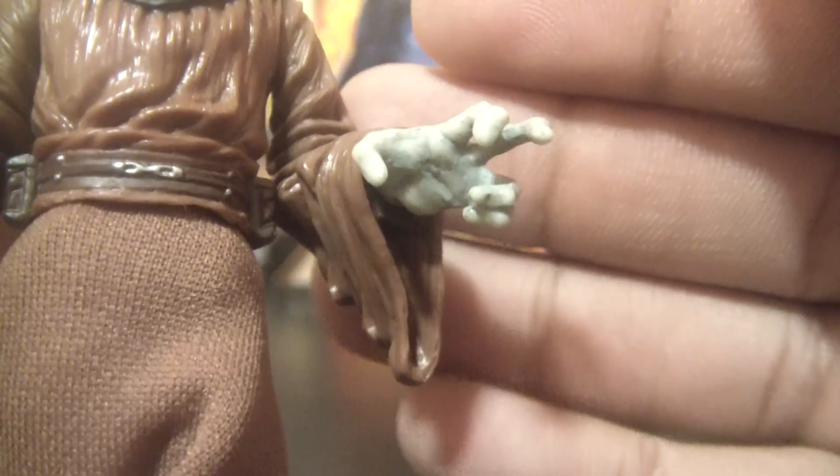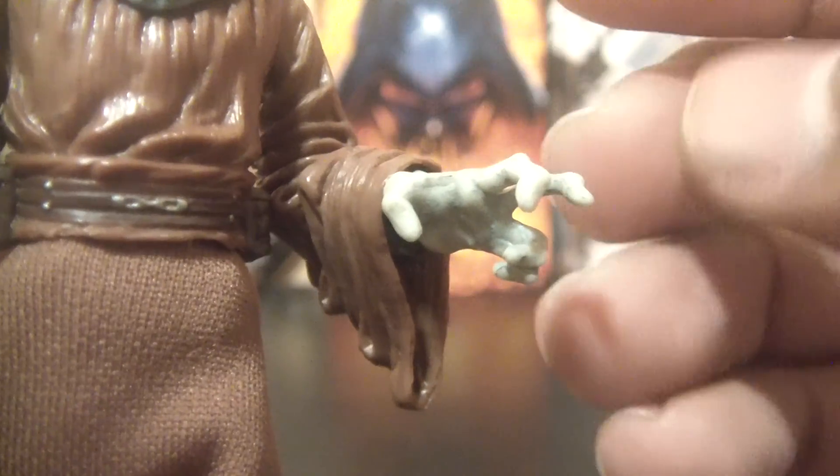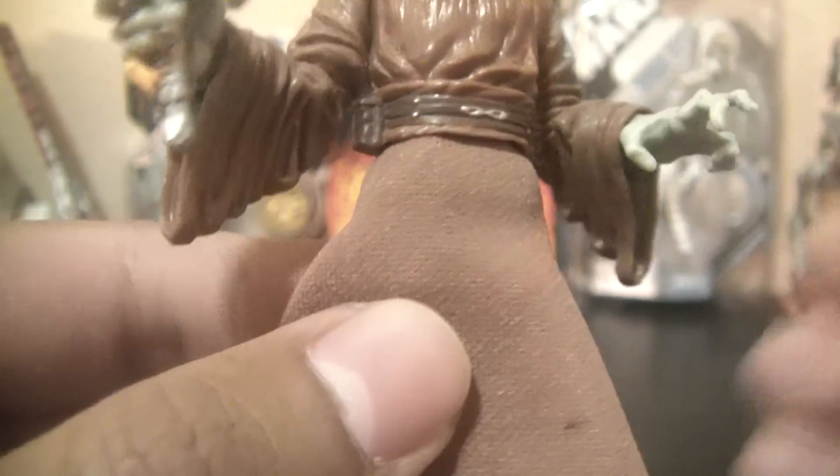There are some pouches. The plastic sculpt hanging down looks really nice too. One of my favorite aspects of the figure is the hands — this one's kind of doing the Jedi mind trick pose. He's got these long gray fingers; they look really cool. Same thing with the other hand. I think it looks really good — one of my favorite parts of the figure.